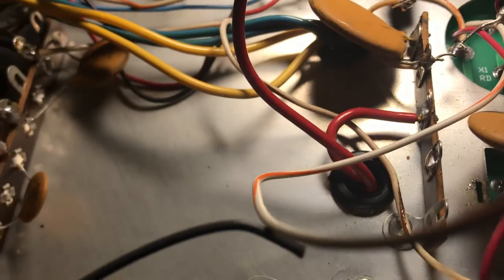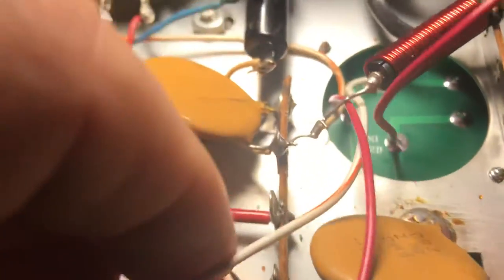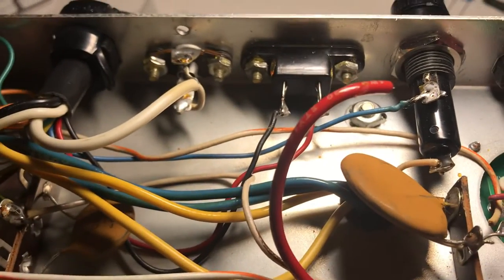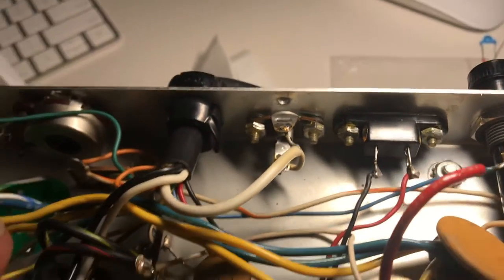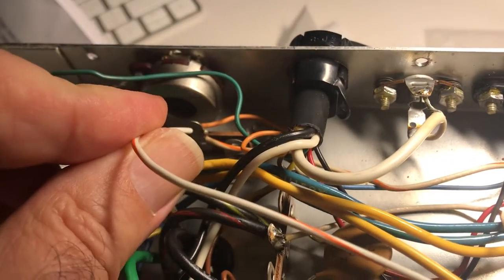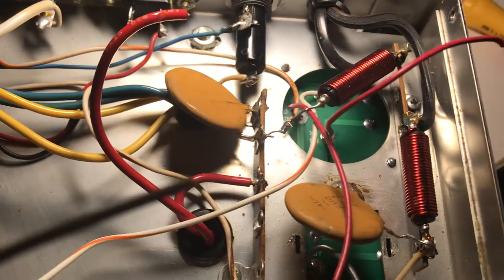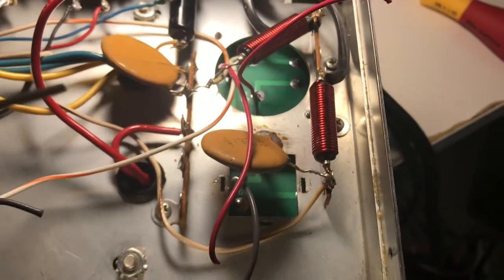I could almost solder that wire onto the board, or I'm gonna use the wire they gave me. Does it reach? Yeah, it reaches. So just use the wire they gave you. Take out this wire and put the 650 volts right here where it goes and you're all set. That's what I'll do for the high voltage 650 volt power side of it.